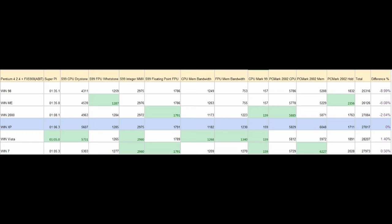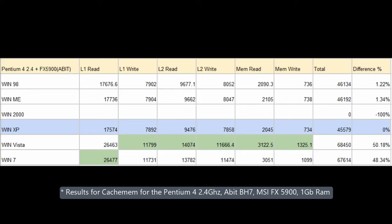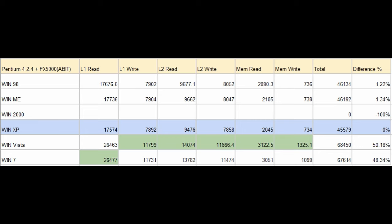So what happened here? Having a quick look at the results, it looks like all the tests involving memory had better results under Vista or 7. Looking at CacheMem, which measures CPU cache speed and memory speed, it is obvious that there's a big difference in favor of Vista and 7. This can be explained by either Windows XP somehow limiting memory transfer rates, or the newer operating systems having better memory management.